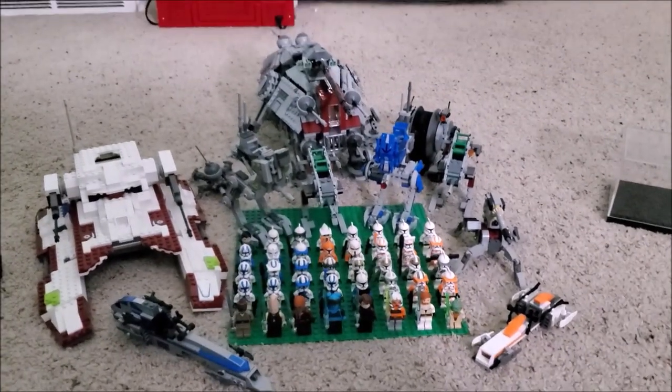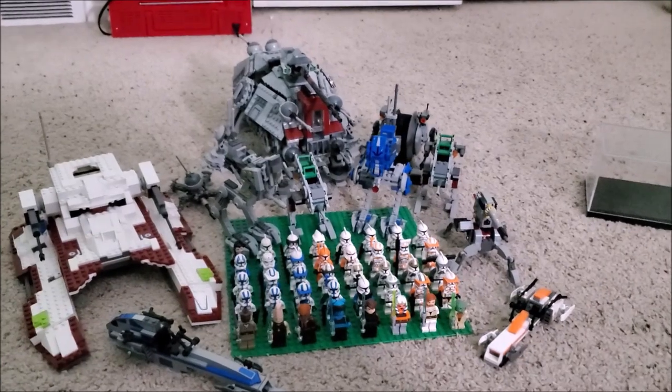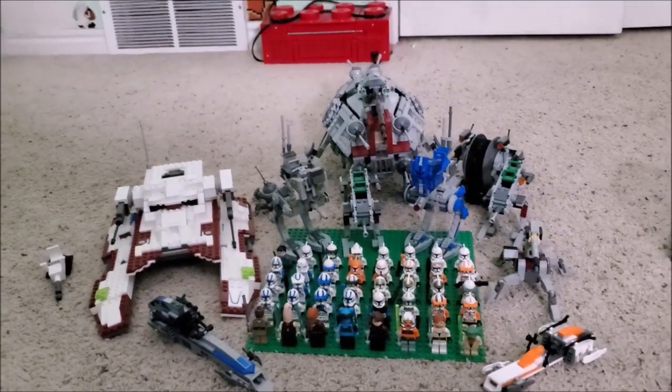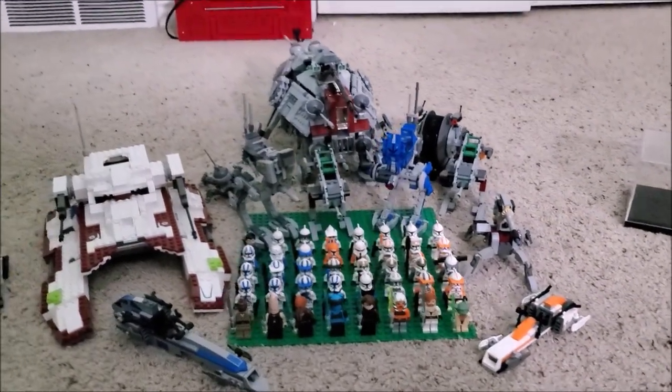That's about it — that's my clone collection. Hope you guys enjoyed the video. If you want to see my Imperial collection, like the video and comment. All right, see ya!